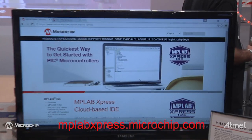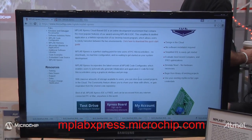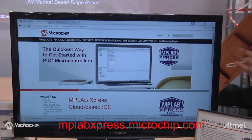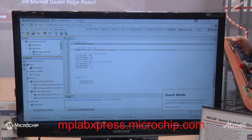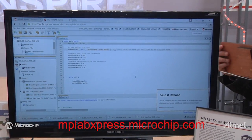This is the 8-bit development platform that we have developed and released a couple of months ago. What we have here is a full-featured online IDE that also includes the compiler for free. You don't have to download or install anything on your computer — everything resides on MPLABexpress.microchip.com. You just go there and start writing your own code.